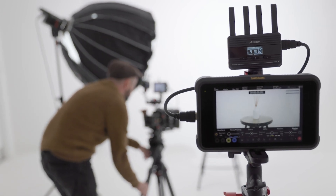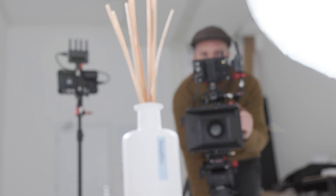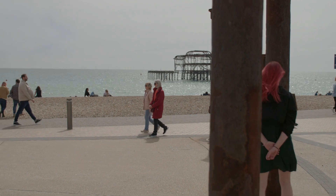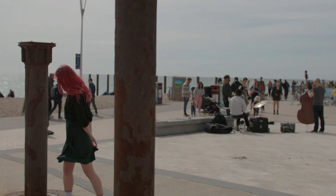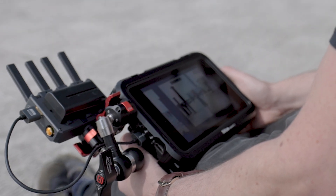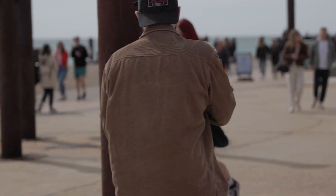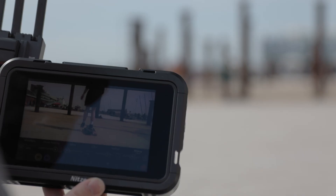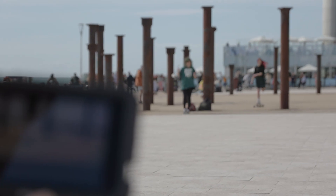CineVue Quad's 500-foot range combined with its small form factor makes it a perfect wireless video system for any shooting environment. Mount the transmitter directly to cameras, gimbals or any mobile shooting rig and add a truly wireless solution to your video workflow.